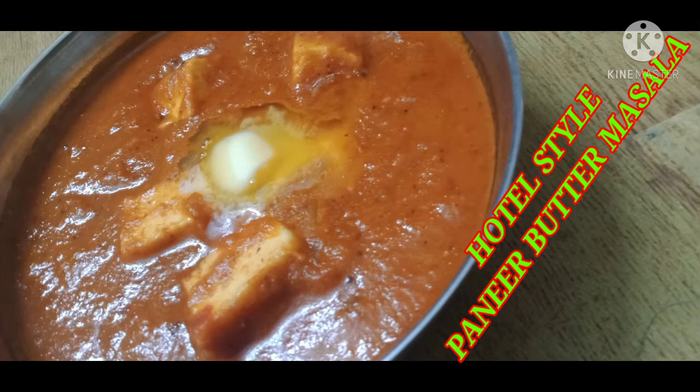Hi! Welcome to Martin's Cuisine. We are going to talk about Hotel Style Paneer Butter Masala.